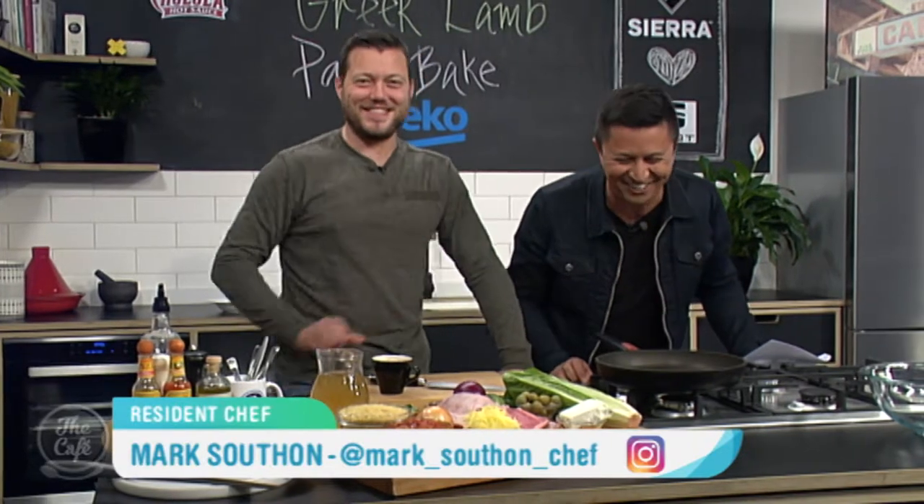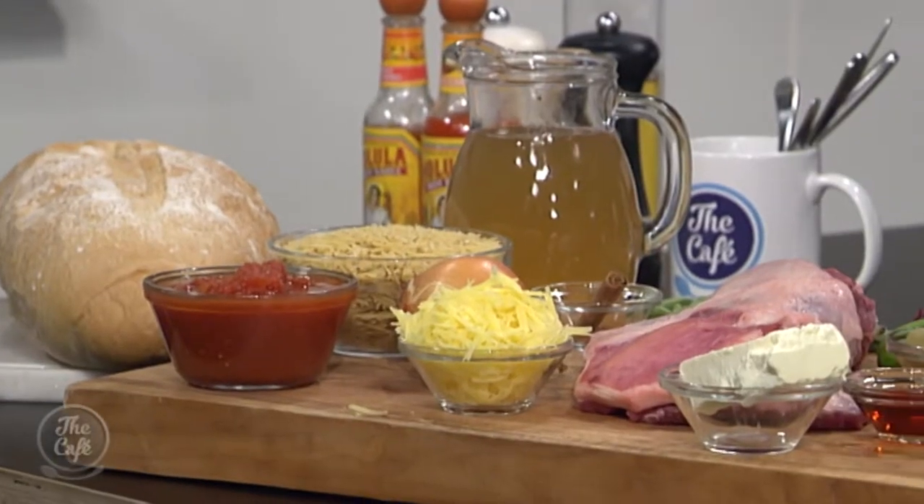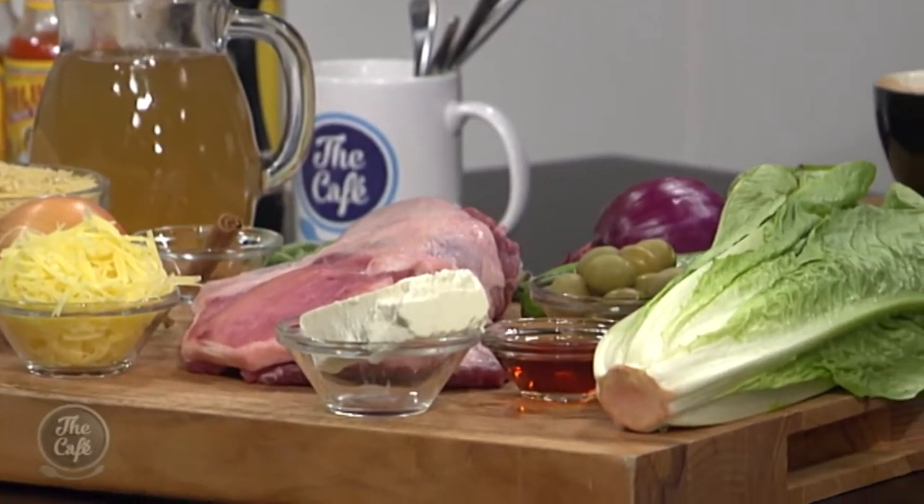What recipe are you going to cast upon us today? So we've got a lamb recipe. This is a great one. You can get the recipe now, go to the shops, buy it, put it in the oven, and you can have this by tonight. It's really simple to do. It just needs a little bit of time to cook.